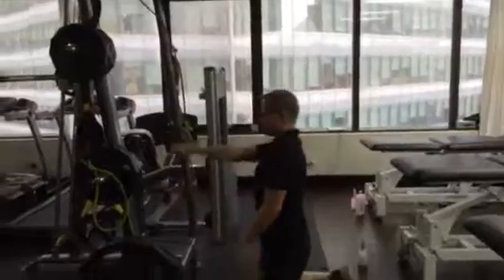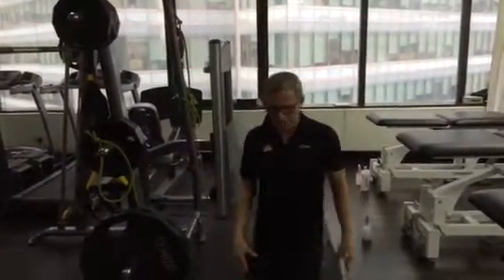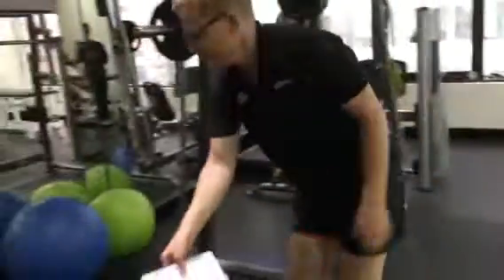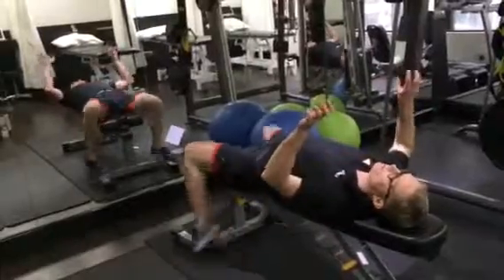We're also happy for you to do a kneeling straight arm pulldown or a side arm pulldown. When you're doing a bench press, instead of having your feet in the traditional position on the floor during a bench press, we move on from there.